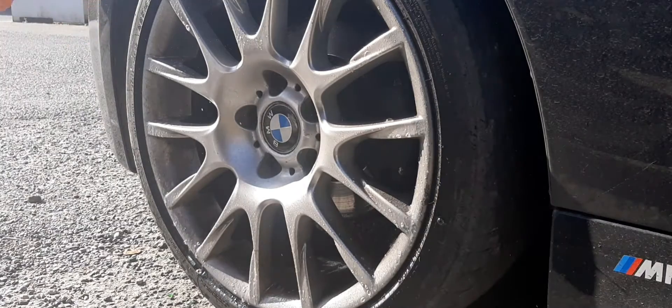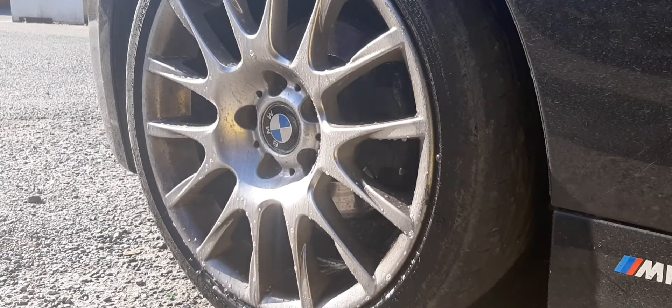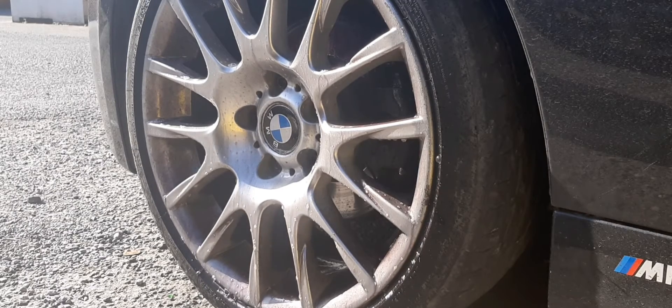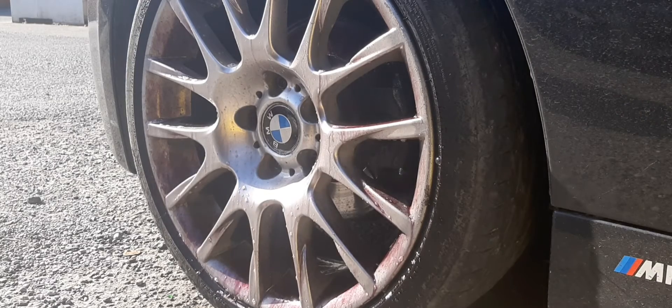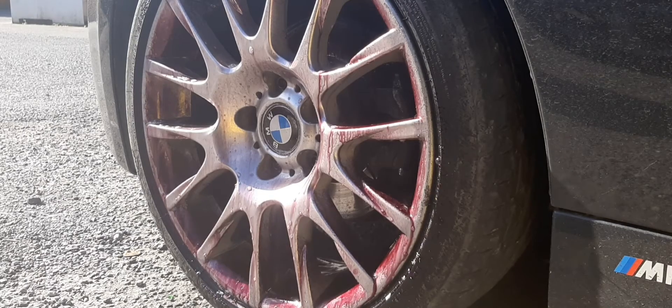Look at them wheels — you dirty bugger! So we're using Indigo 10, it's got colour changing technology, it's a fallout remover and wheel cleaner. As you'll see it'll start to change colour — a nice little bit of agitation and it'll bring up that brake dust on the wheel like brand new, giving it a nice glossy finish.